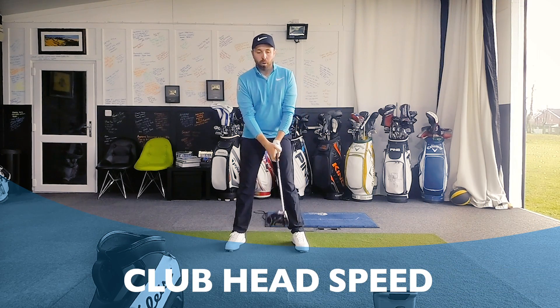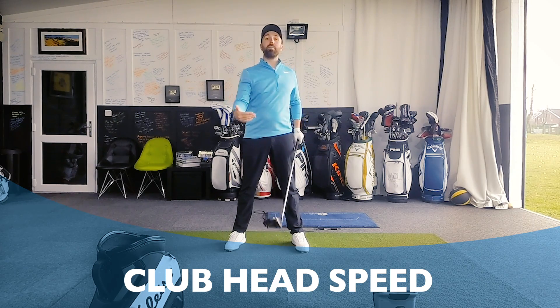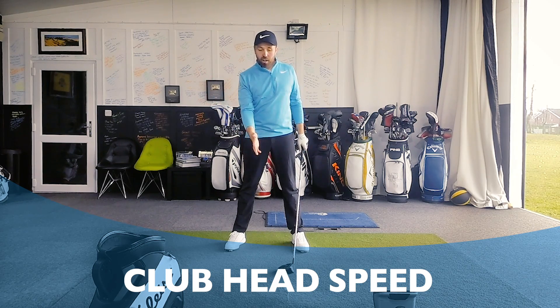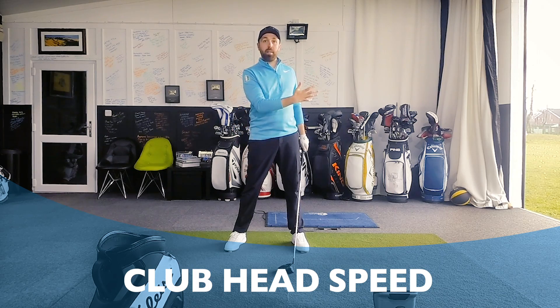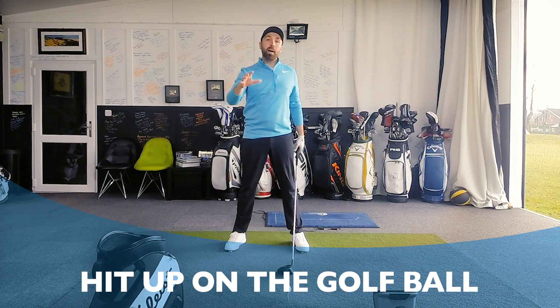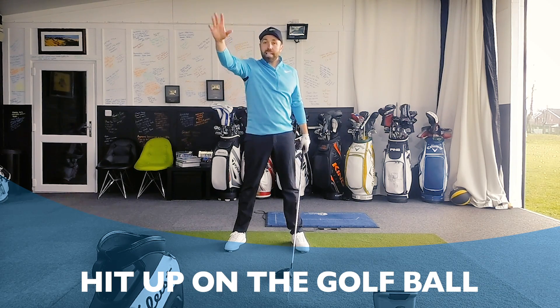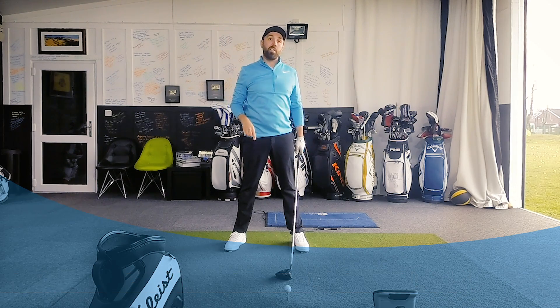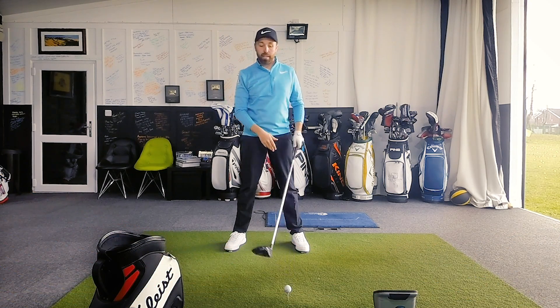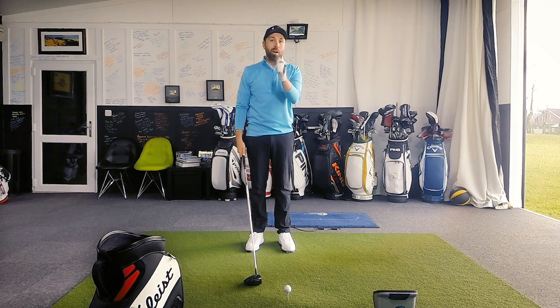Clubhead speed is incredibly important. We want to give our clubhead the best chance of maximizing the speed so when we hit the golf ball we have a chance of propelling the ball as far as we possibly can. The other big ingredient is making sure we hit up on the ball with the driver — that's going to optimize our launch conditions to get the ball flying high with little spin. So there are two ways of doing this, and we'll talk about angle of attack first because a lot of that comes down to setup.